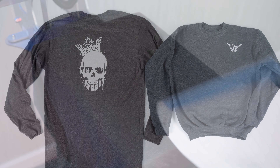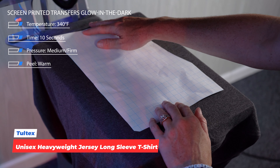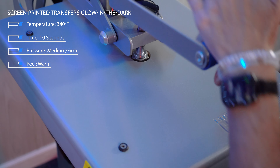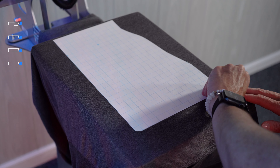Up next is our screen-printed transfer in Glow. This is a product that can be ordered from Transfer Express, and the really cool thing about that is you have that entire sheet to fit whatever images you need. Keep in mind those sheets do come in a minimum quantity, but if you wanted to put four different images on that sheet, you easily could. In this particular case, we're going to be decorating an adult and a youth garment, so you can sell those items as a set.